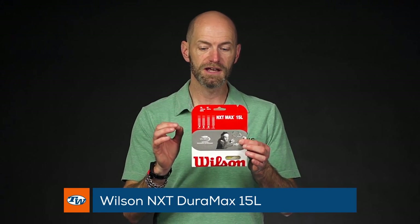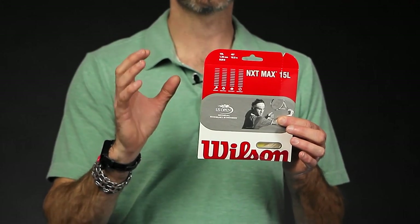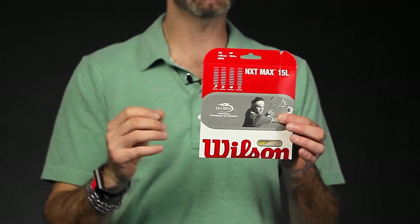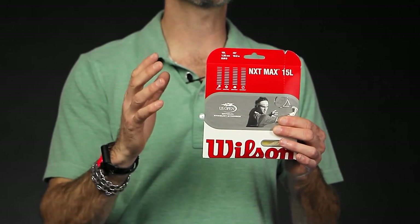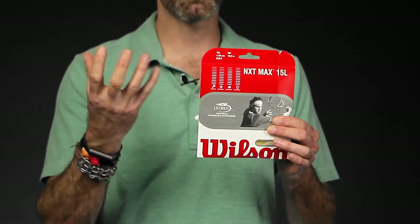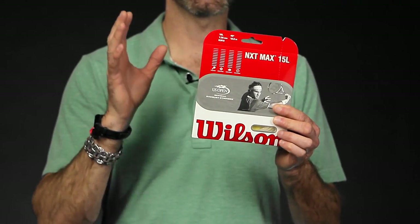Next up we have Wilson's NXT Maxx, but it's in a thicker 15L gauge — that's 15 light. Anytime you go with a thicker gauge you're going to be increasing control by deadening the power, since there's more string material to move, and you're also going to be increasing the durability because there's more material to wear through. This is a very, very comfortable string. You can go with a full set, or it also makes a great hybrid — throw it in the mains and put a thinner gauge of NXT in your crosses to bring back some power if you so desire. On its own, it's a great control string with some really nice durability as well.